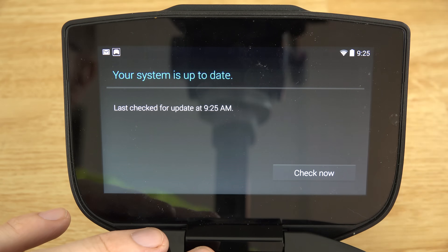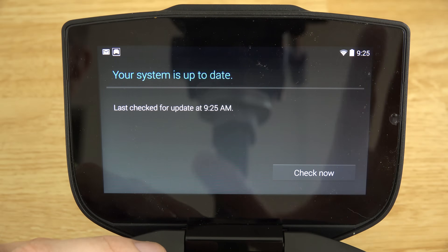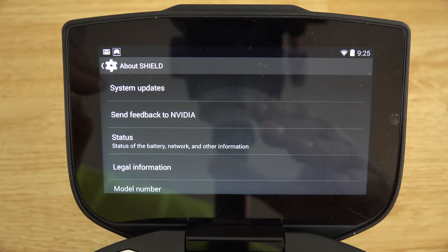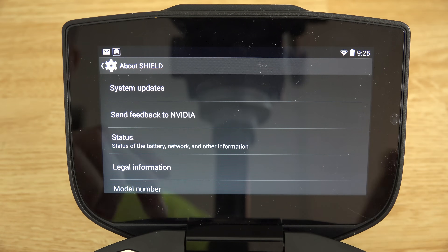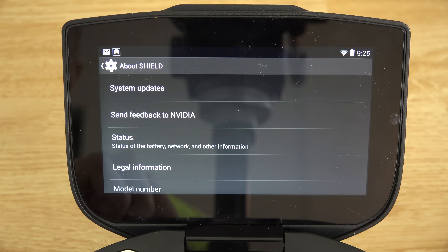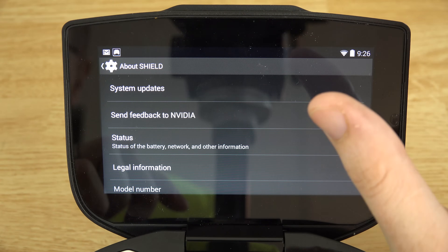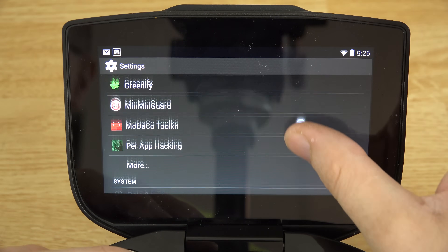Someone asked in my video how to unlock the bootloader and root this thing — that process still works. It's as simple as downloading an image, going into bootloader mode, having an unlocked bootloader and the correct drivers. If you don't have the correct drivers, you're going to have a hard time rooting. I have two separate videos on fixing fastboot issues and ADB driver stuff — those will be linked in the description, or just search 'Nvidia Shield fastboot issues.'